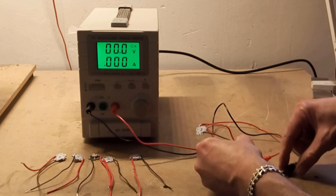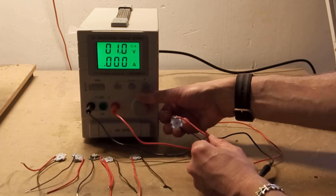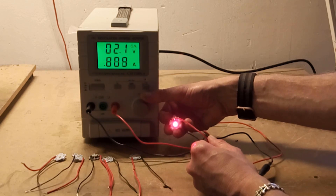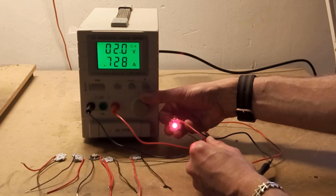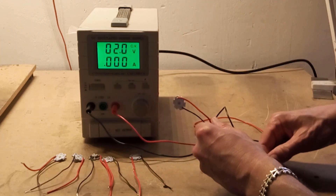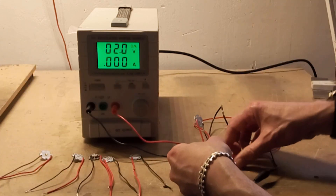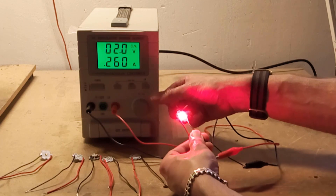Starting with the far red. You can see this does not look bright even though I'm running it up there. That's 2 volts. Two volts for the far red, and as you can tell, neither your eyes nor the camera are particularly sensitive to that.